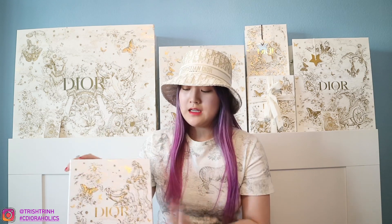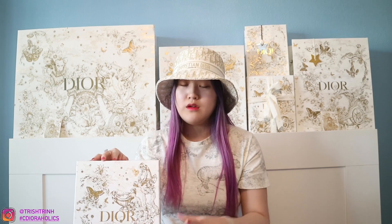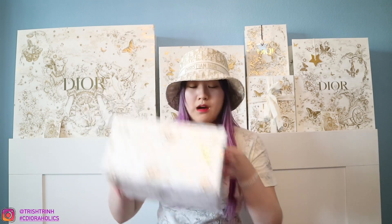Let's get to the unboxing. My SA Nadia ordered it for me from the Dior website and it shipped to my house in the gorgeous Dior holiday box. I love the Dior box — it has an oblique design in gold tone and I love the white and gold. It feels so elegant and beautiful. It came with a ribbon and a star charm — you guys know my favorite shape is a star, and the star is also Dior's lucky charm.